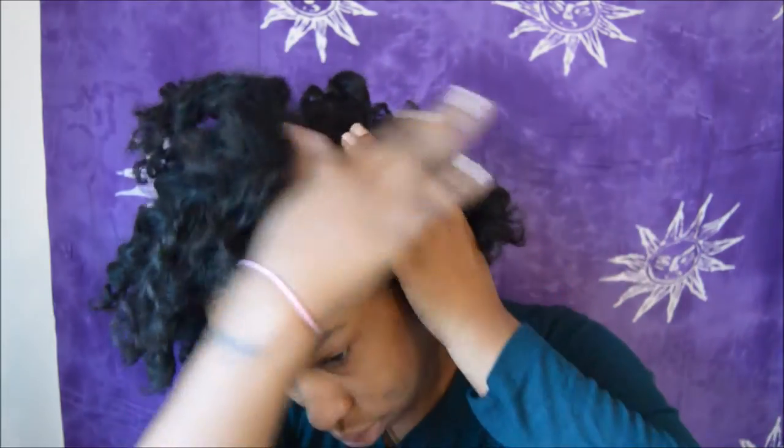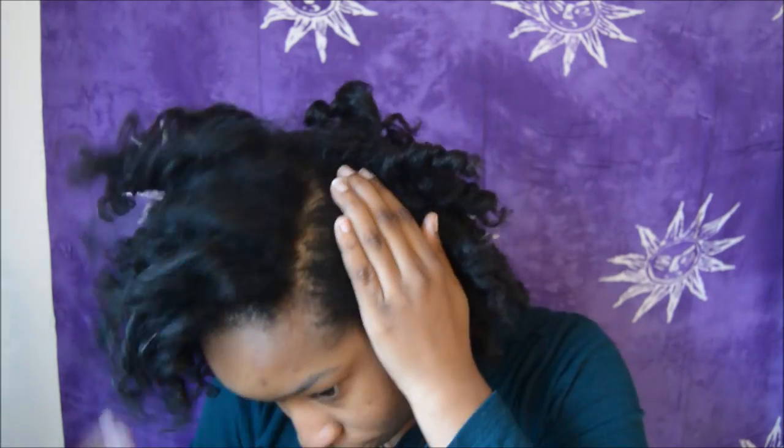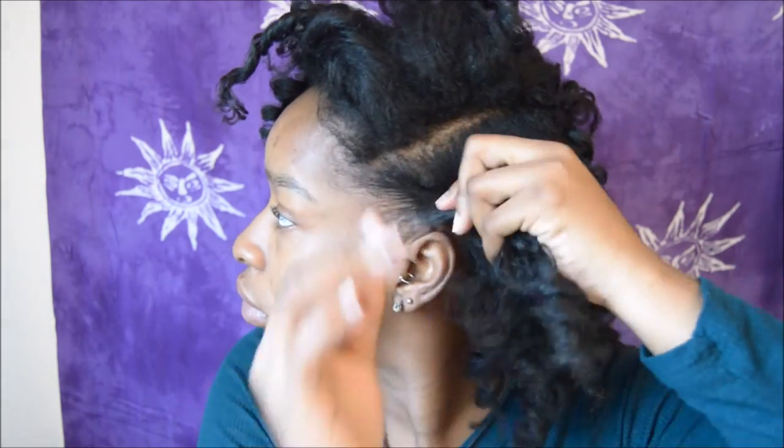Hey guys, welcome back to Nappy Tresses. So I'm starting out with an old perm rod set, and if you guys want to see how I do my perm rod set, just let me know. The only things you'll need today for this video are some bobby pins, a comb, and your fingers. I'm going to start off with doing a deep side part — I don't really like my parts really straight, so I like the more natural look. With the smaller side, I'm going to go ahead and start to roll it over to the opposite side and secure that roll with two bobby pins.